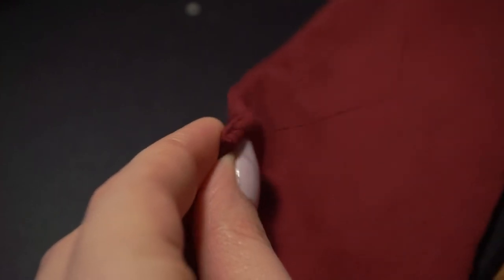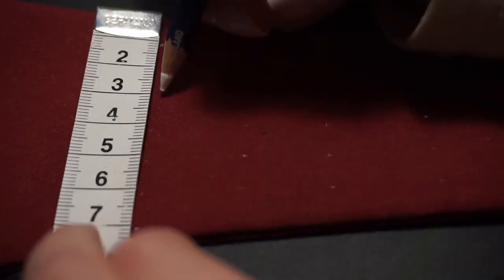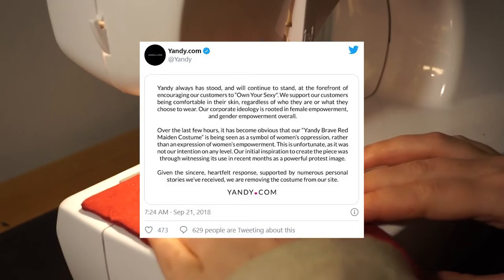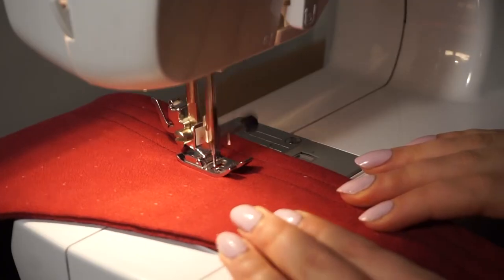After facing backlash on the internet, the retailer did end up pulling the costume from their store and releasing a public apology. So I guess that's the end of The Brave Red Maiden.